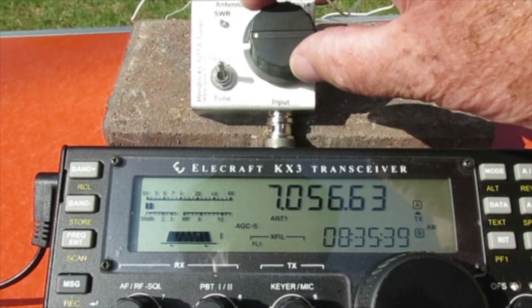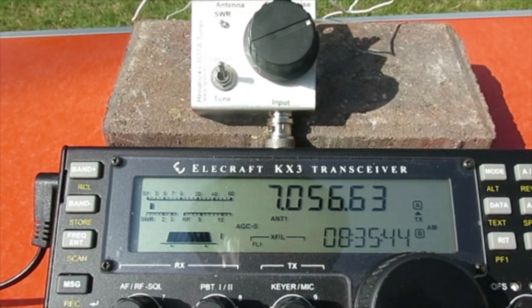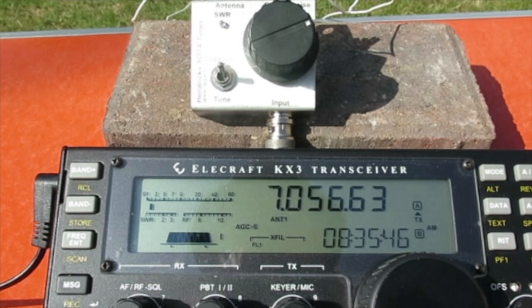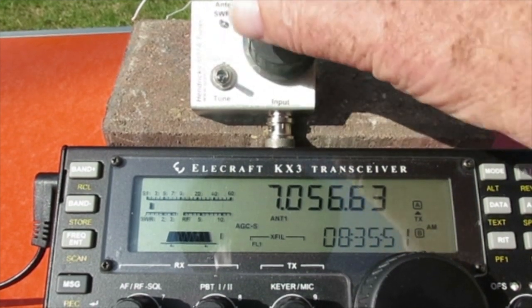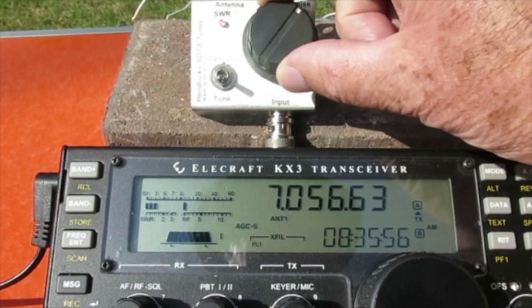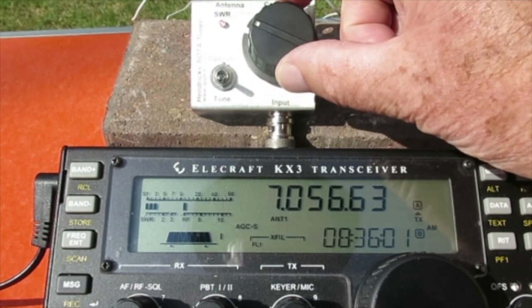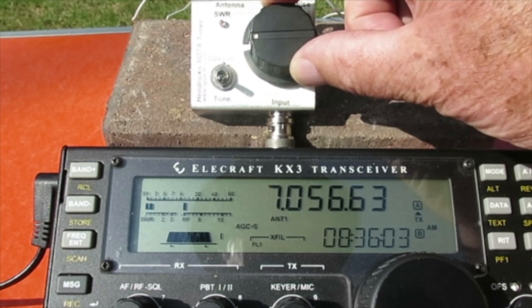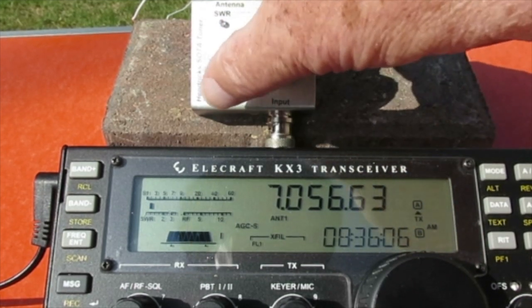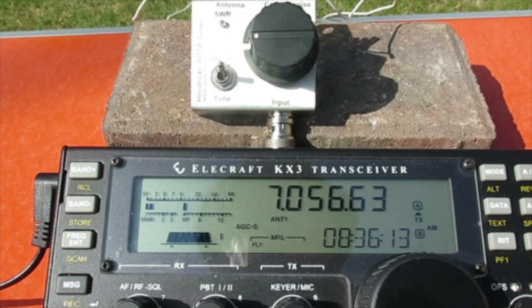If I move this round off away from the tune position, this is high SWR again. There we go — switch it to tune, press the transmit switch, a bright red light. Tune it round now to get rid of the red light or minimise it. It's just gone out. Press to operate, press the transmit switch, and low SWR again.